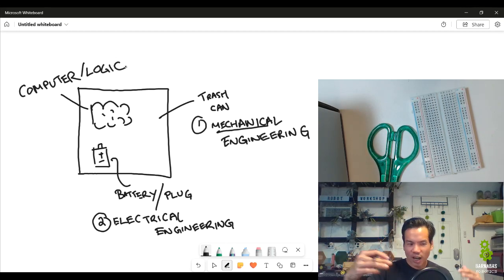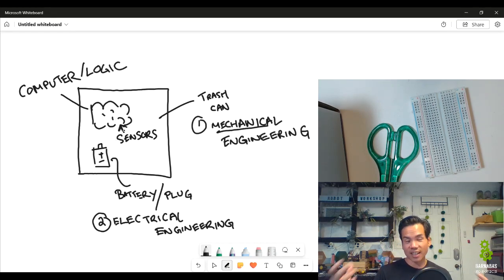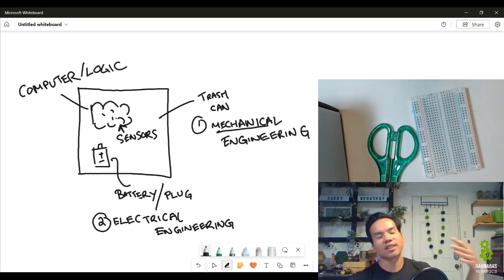Logic is important for our trash can design — how does it know when to open? We saw in the video that when someone waves their hand, it opens. We're also going to have sensors, which go to the brain. Sensors are kind of like our senses — sight, touch, feel, taste. The trash can robot has a sensor that detects a waving hand, sends that to the computer logic, and then the computer decides to open the trash can.